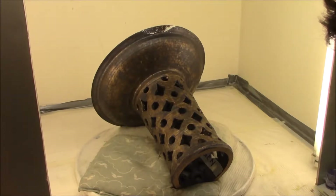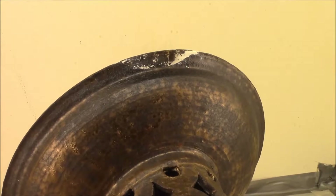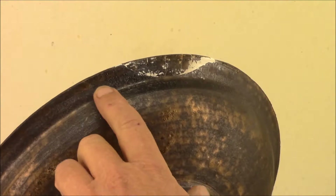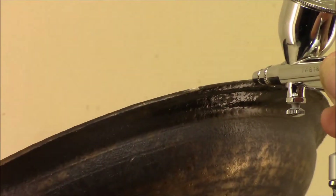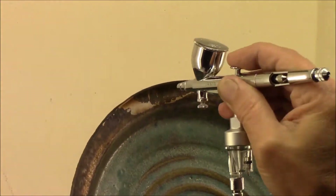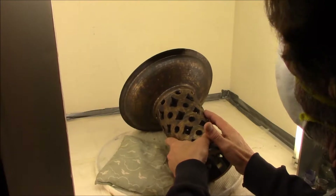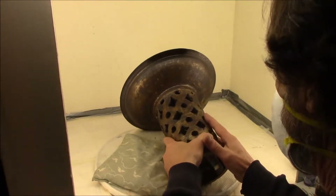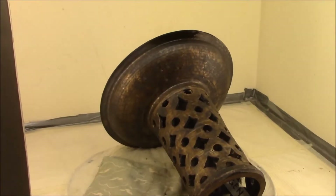We've done two rounds of fills with the Milliput and now we're ready for paint. I've got an undercoat here — a very dark brown. Then our next coat will be a sort of metallic bronzy color over that. We'll let this dry — it will dry a lighter color — then seal it down and come back to do the finishing metallic glaze.